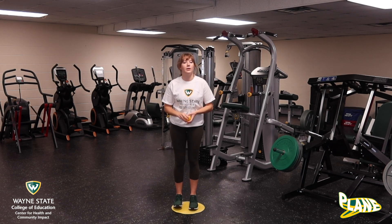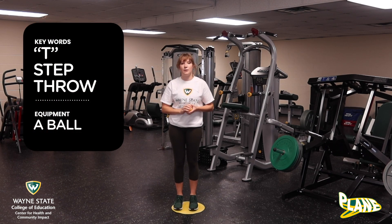When we are working on our overhand throw there are three things that you have to keep in mind. That is T, step, throw. Those are our three key words for this skill. I'll say them again: T, step, and throw.